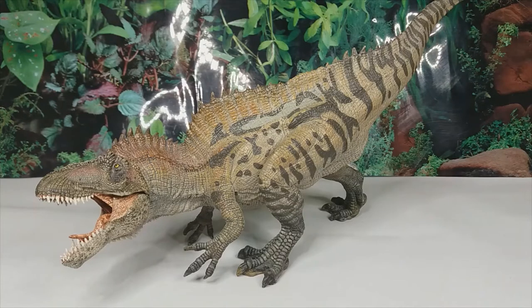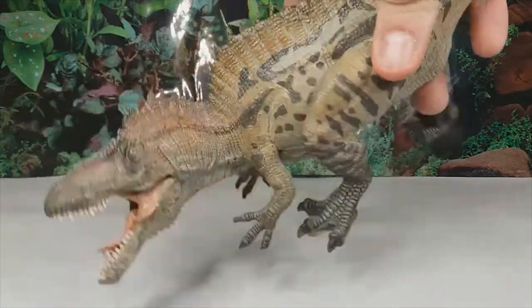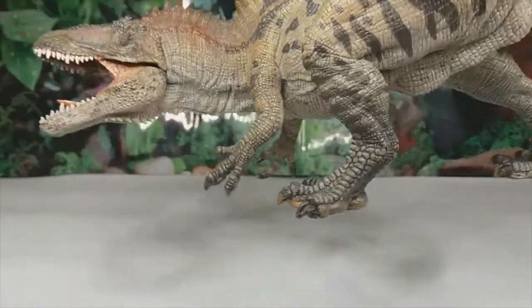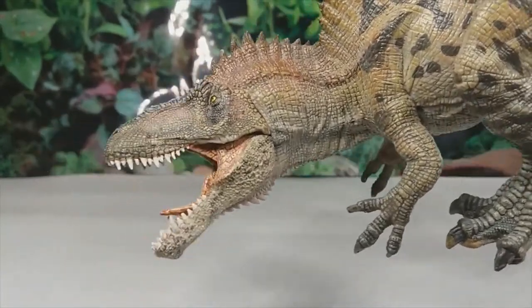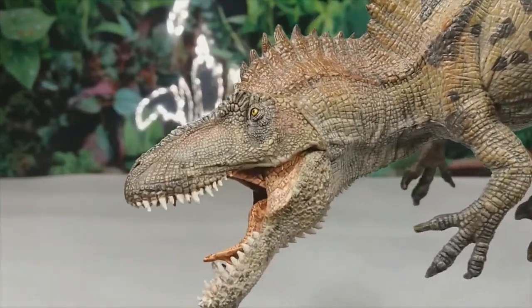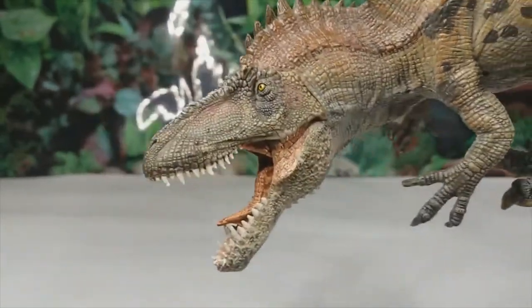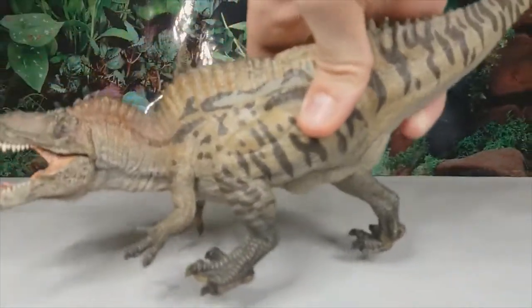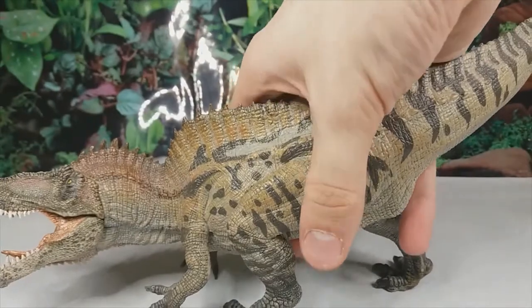Acrocanthosaurus was a genus of Carcharodontosaurid theropod dinosaur that lived during the early Cretaceous in what is now Texas and Utah. When we look at this model you can see right off the bat, as to be expected with Papo models, that the scale detail is unreal. Now Papo is known for not being the best with accuracy, but I have to say I am very impressed with this considering it's a Papo model.